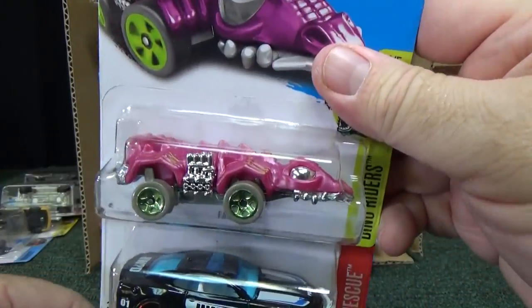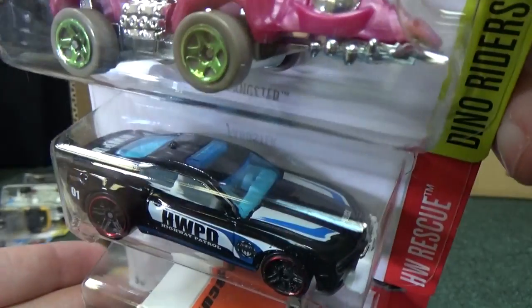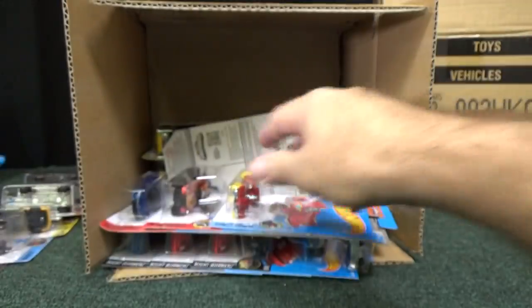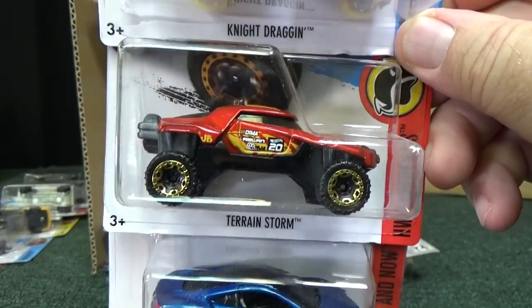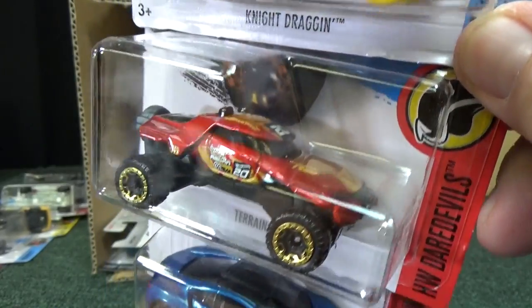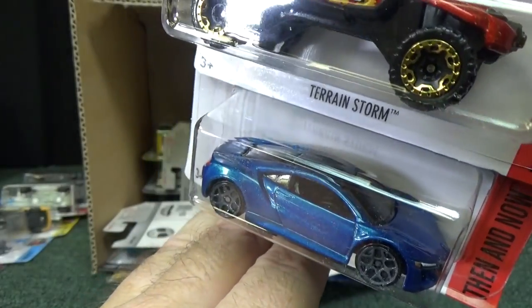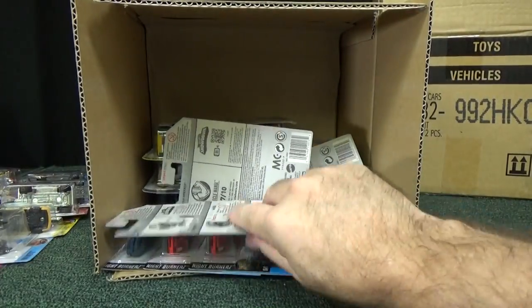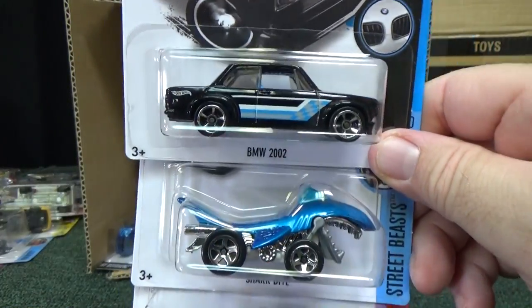Fangster, Camaro SS, another Humvee, Night Dragon, Terrain Storm — and the 2017 Acura NSX. Nice to see this carrying over from the H case to the J case for those people who haven't had a chance to get it.